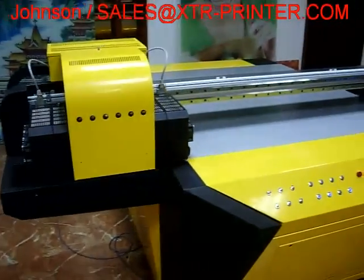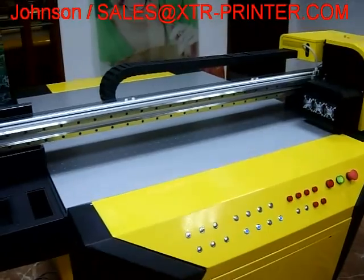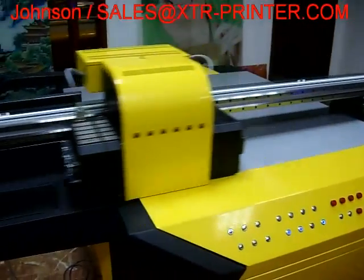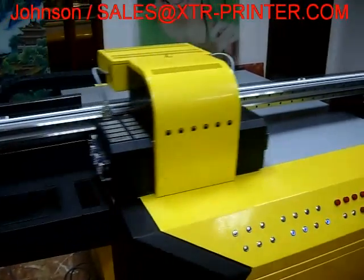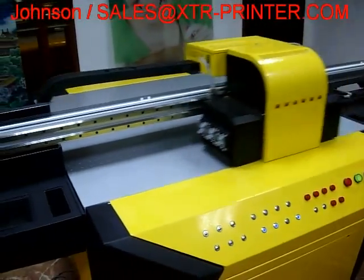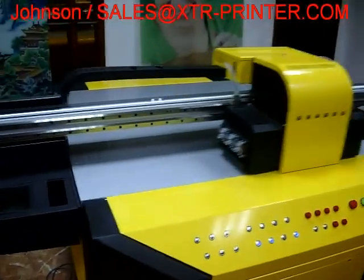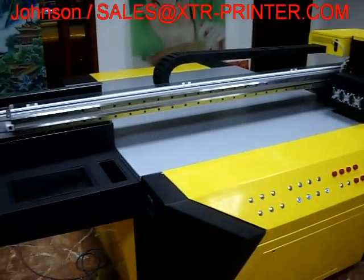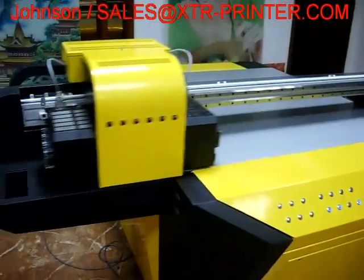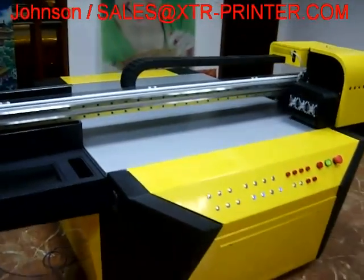These are UV printers with six print heads imported from Japan — Seiko heads. The ink configuration is CMYK plus double white, or you have another option: CMYK plus white and varnish.